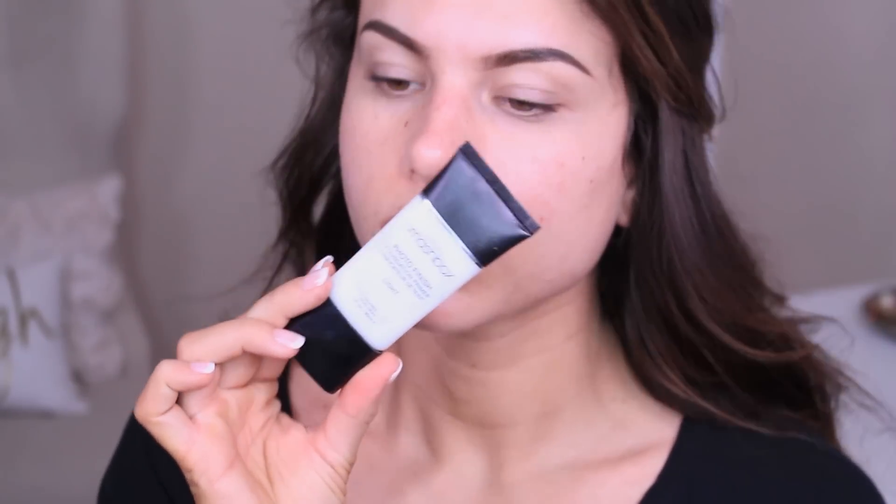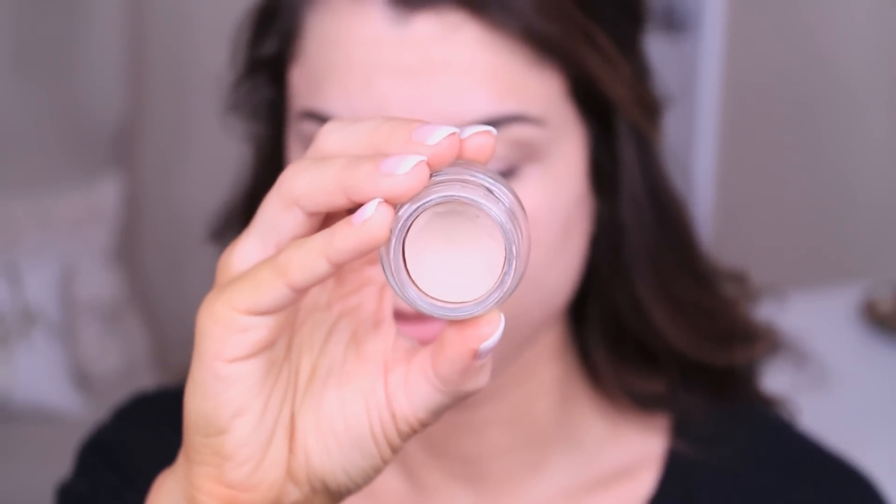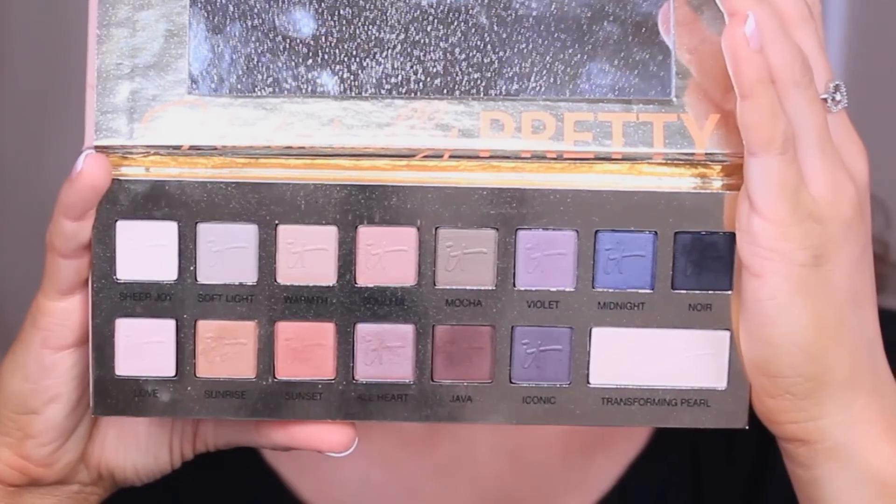The first thing I'm doing is applying a primer to my skin. I've already moisturized and this is the Smashbox Photo Finish primer in Light. Then I like to let that sit into my skin while I put on my eye primer from MAC — it's the Paint Pot in Painterly — and then I'm going into the IT Cosmetics Naturally Pretty palette.